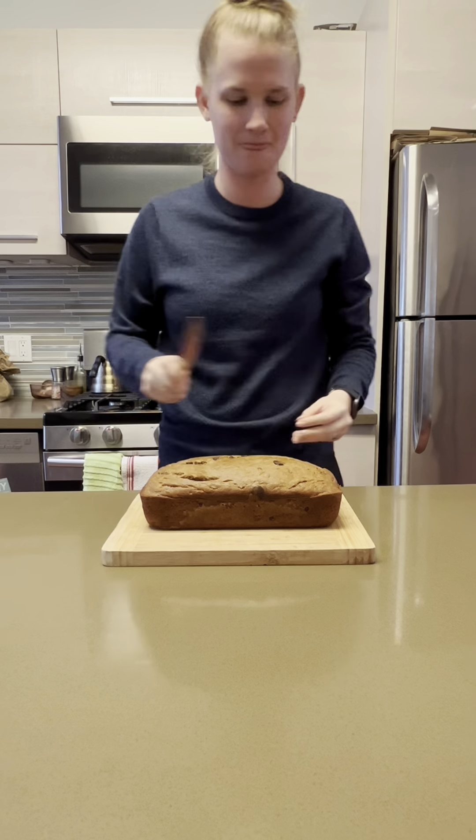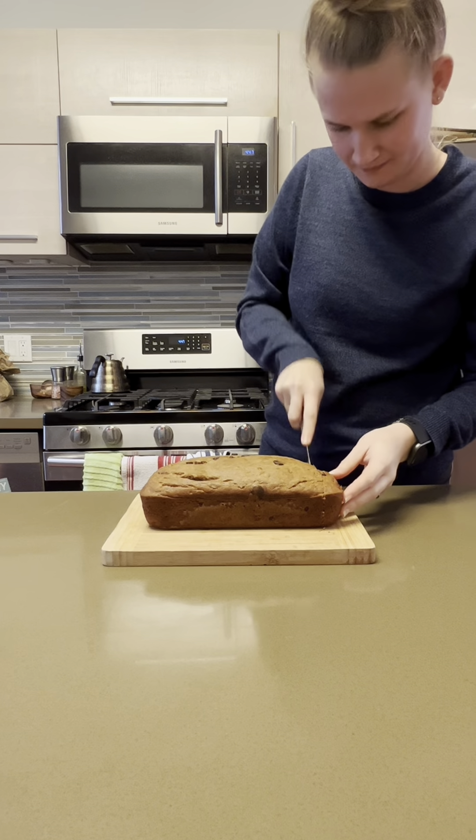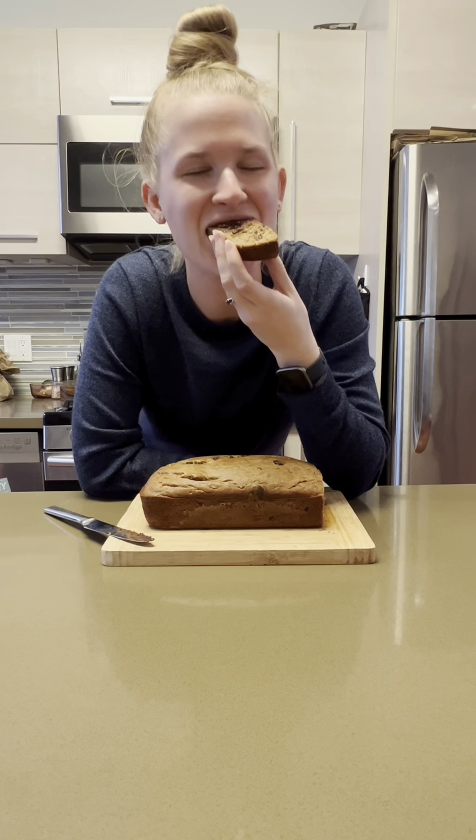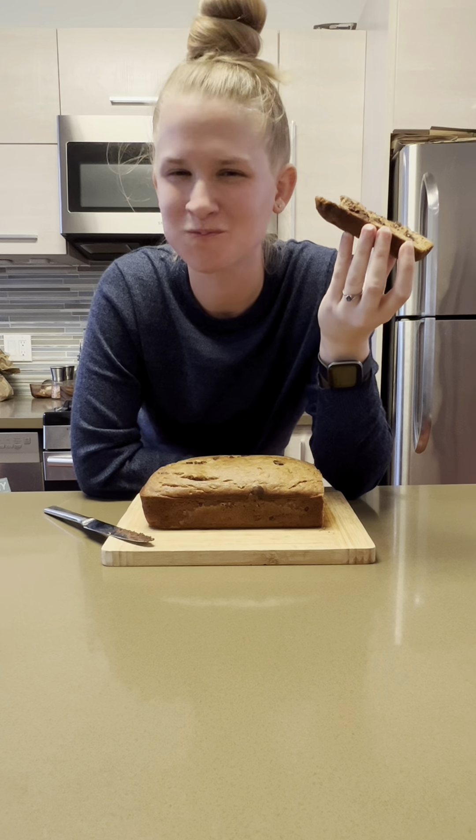This smelled so good, and despite the fact that it wasn't entirely cool yet, I just had to slice into it and have a piece. We got a nice distribution of chocolate chips, and this was the perfect way to end my evening. Let me know if you make this. Bye!